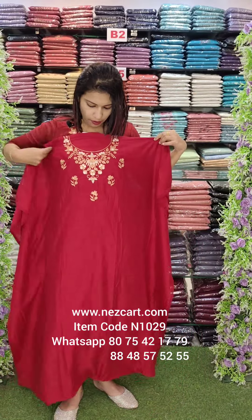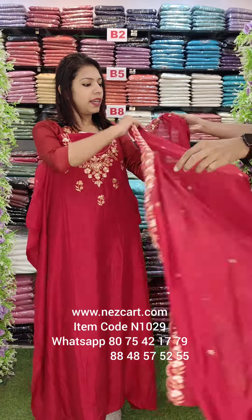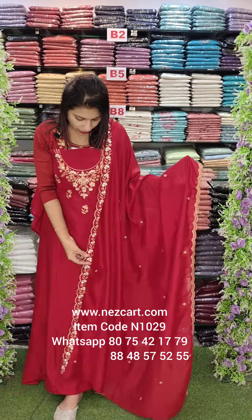A round neck with embroidery work. This is usually a little heavy work pattern.